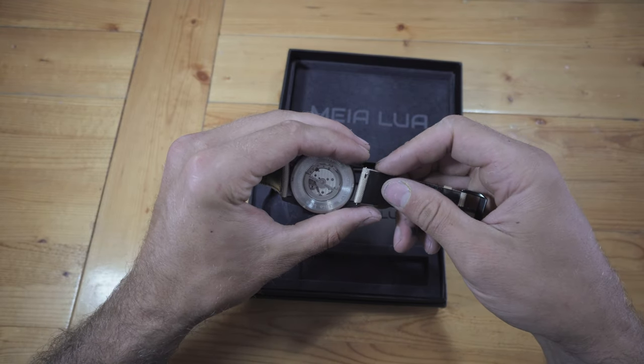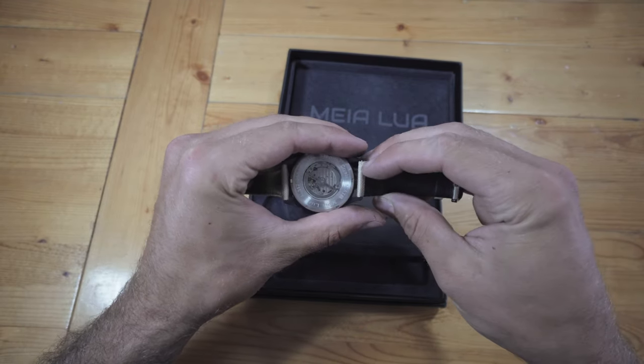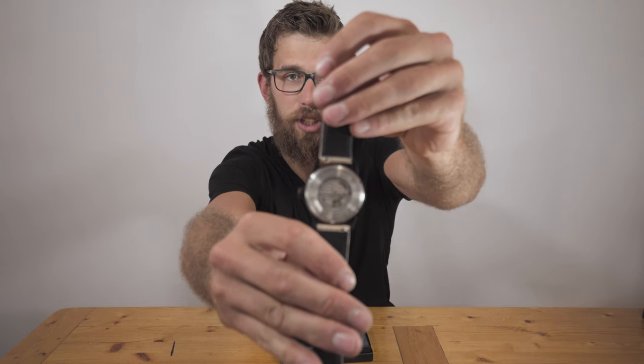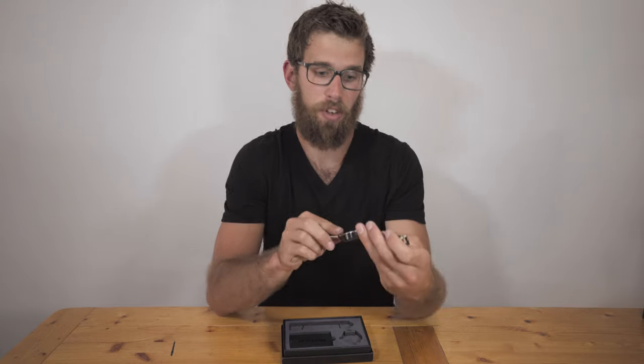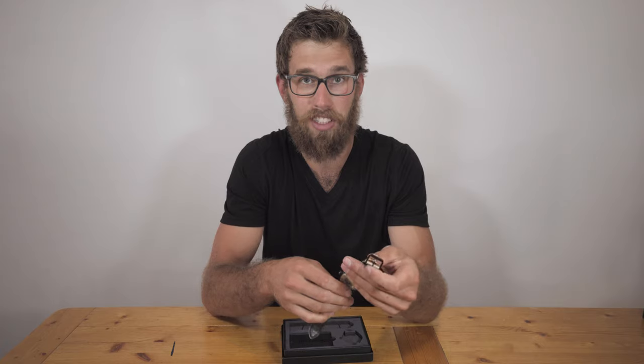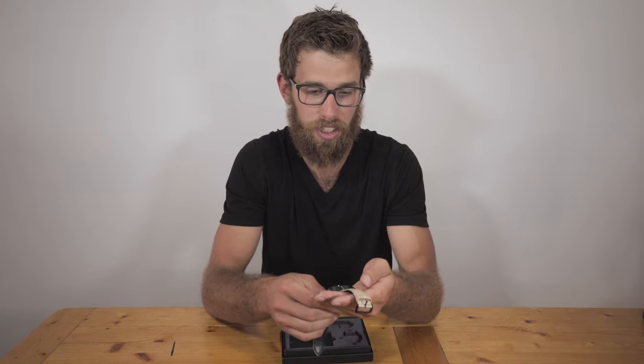Each strap is really easy to attach to the watch itself. It has a quick release feature on each side. The watches are also mechanically driven, so just based off your movement it'll charge the watch, which is great for me because one of the reasons I stopped wearing my last watch was the battery died and I just got lazy and didn't want to bring it in.